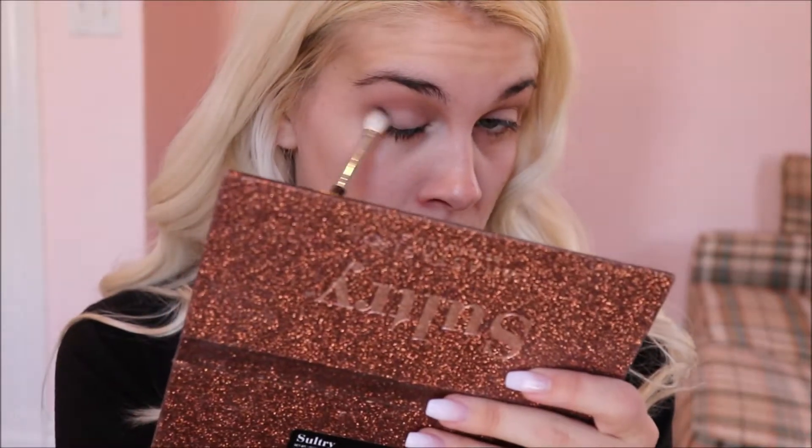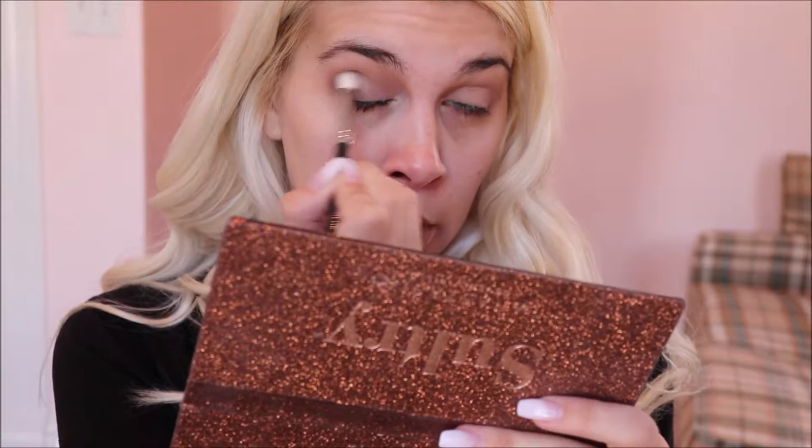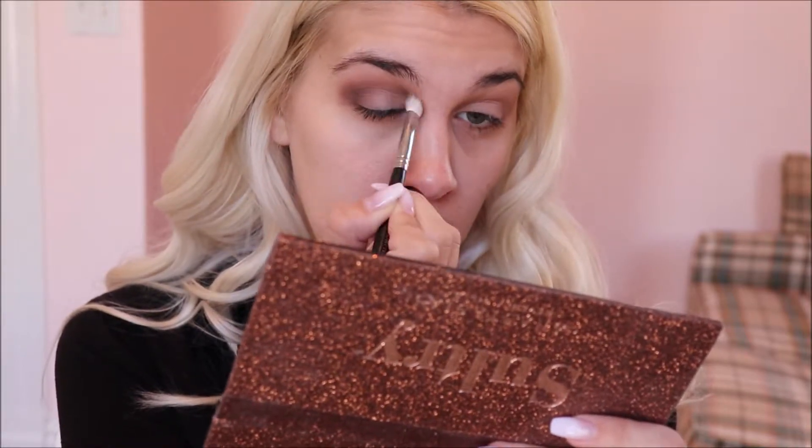I take Dystopia, the dark brown right there, and start to deepen up my crease a little bit. Again we're gonna clean up the edge. I'm gonna place the color out there because that's where I want it, and then I'm gonna bring it in — depositing most of the color on this outer edge here, and then what's left on the brush I'm bringing in through the crease.